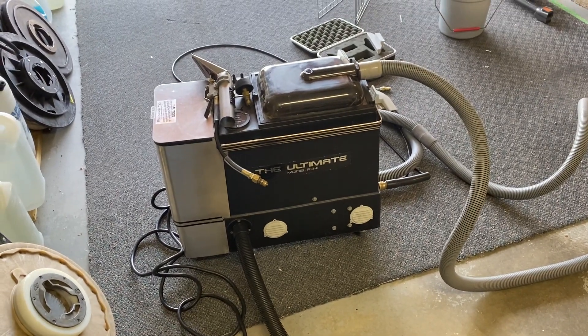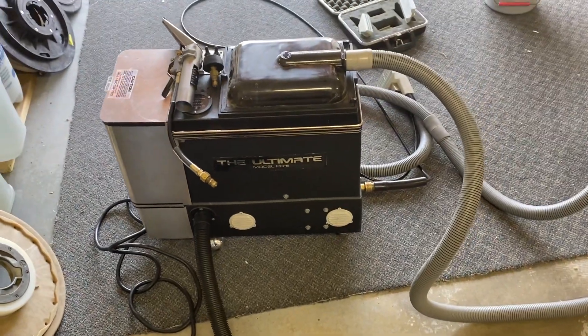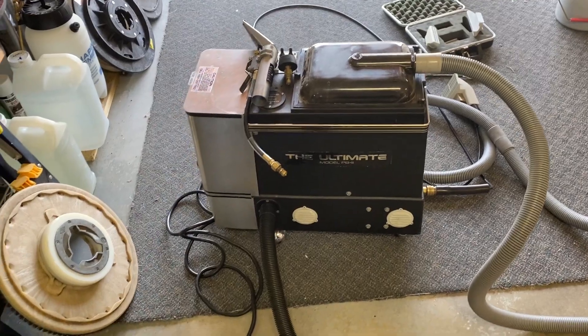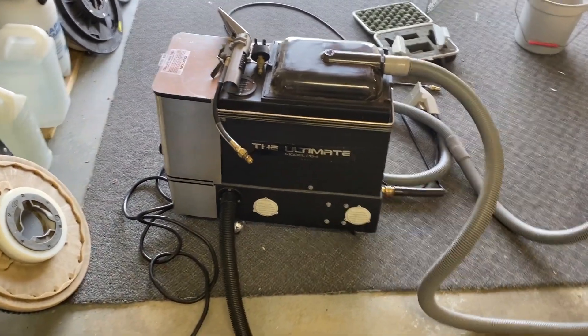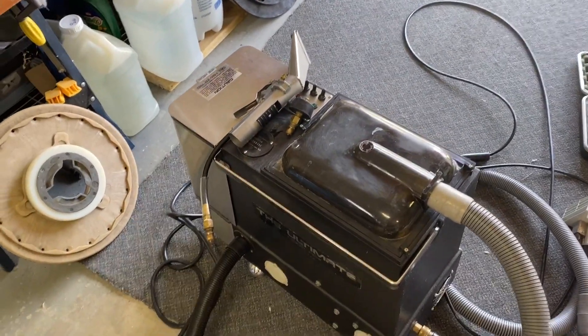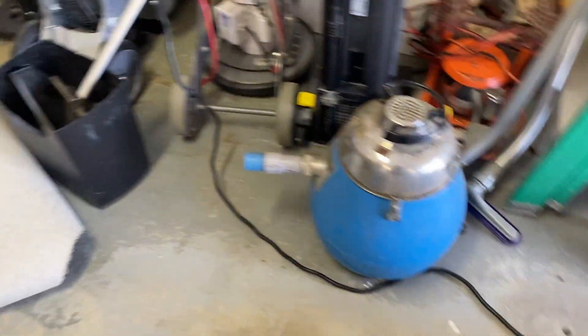Hi, Robin with OxyDry. Today I am messing around with my US Products Ultimate PB3, the ultimate upholstery cleaning machine. I bought this a few years ago off the original owner, and this is a very interesting and unique upholstery cleaning machine, which I'm going to get to in a sec.